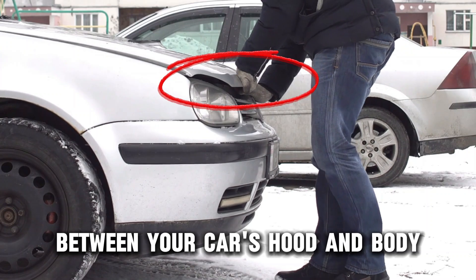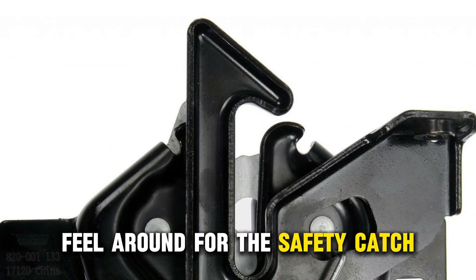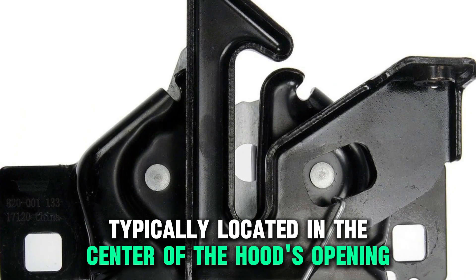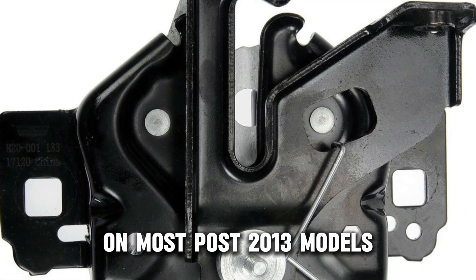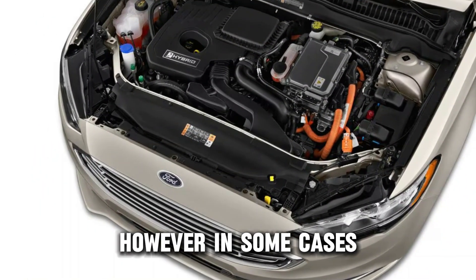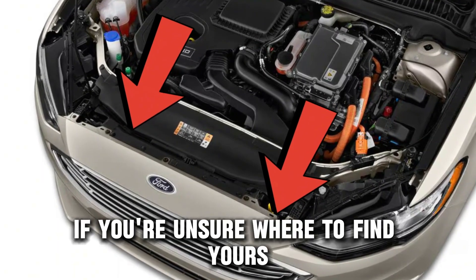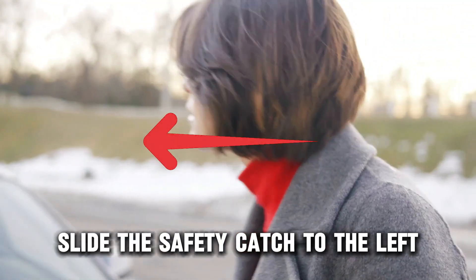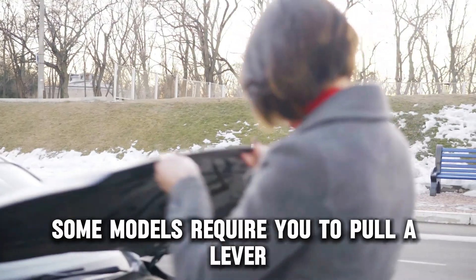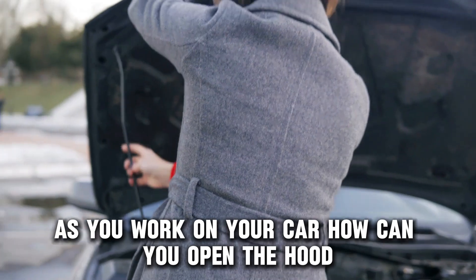Place your hand in the opening between your car's hood and body with your palm facing down. Feel around for the safety catch, typically located in the center of the hood's opening on most post-2013 models. However, in some cases, it may be slightly offset to the left or right. Consult your manual if you're unsure where to find yours. Slide the safety catch to the left — some models require you to pull a lever. Lift the hood and use the prop to support it as you work on your car.